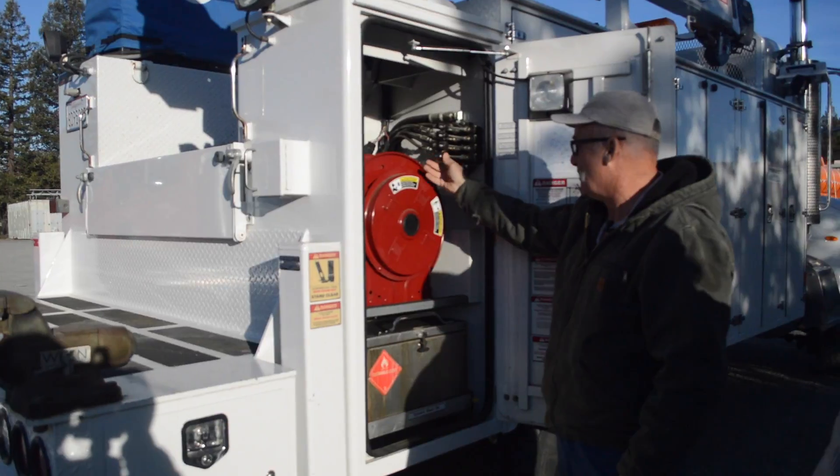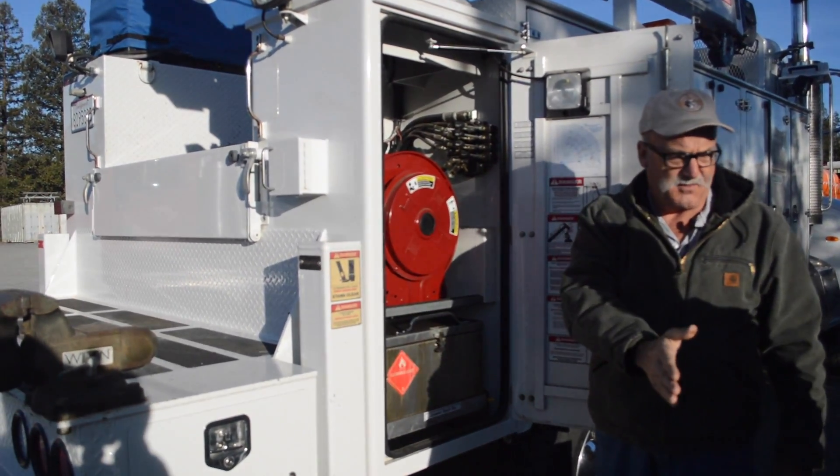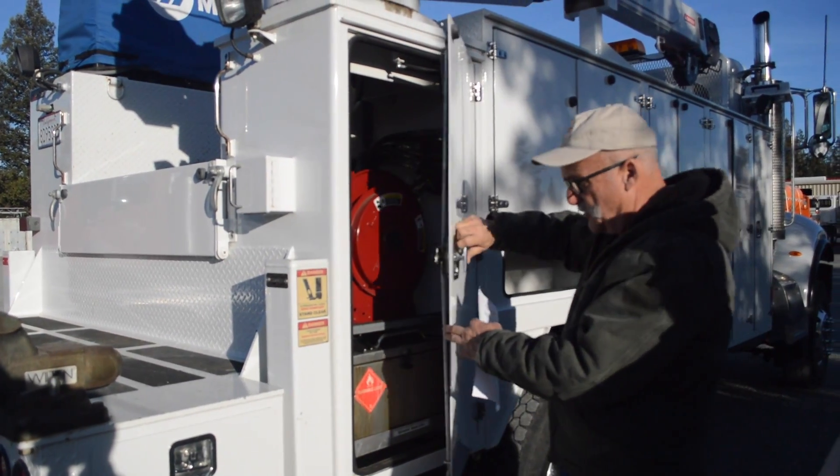This runs either your crane or your outriggers. This outrigger slides out here on your crane side. And then you've got to put the extensions on.